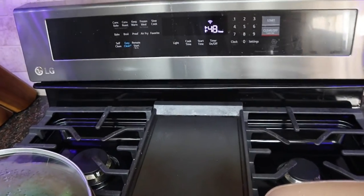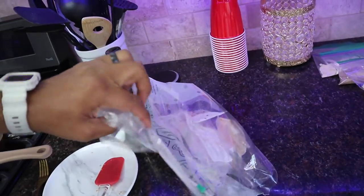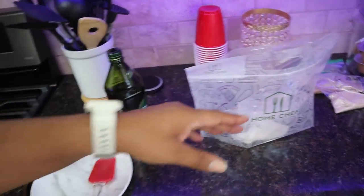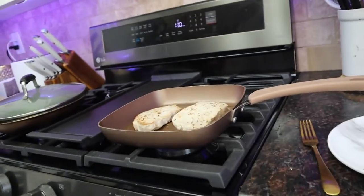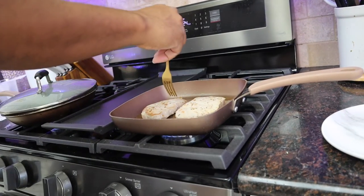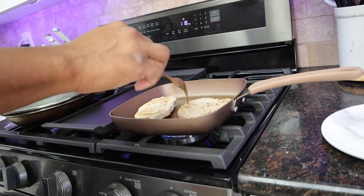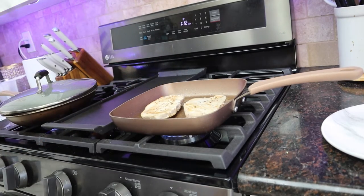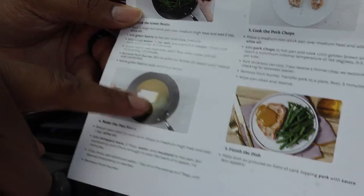We got one minute and 47 seconds before those green beans are done. We want to make sure they're done because we don't want them to be too hard. Let me flip these, because pork as you know gets dry real fast when you cook it. We also want to make sure they cook thoroughly, but that's where the sauce comes in.